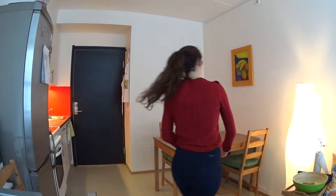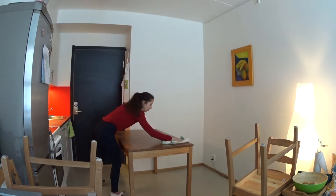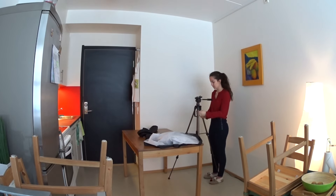Then it's time to start preparing everything. I reorganize my house so I have space for the filming equipment and so I have a nice background. Then I assemble all my filming equipment.